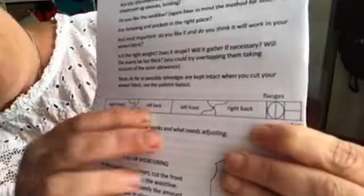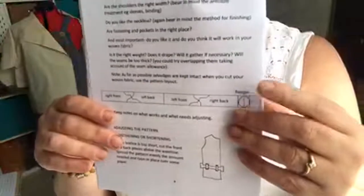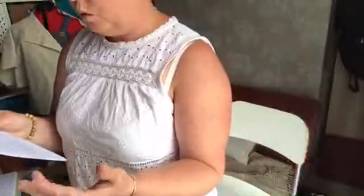Looking at the pattern layout on the woven project — front, back, right front, right back, left front, flanges, and pockets. That sounds a bit like my pinafore. Adjusting — keeping notes on what works and where you need to adjust. I might decide I want a longer belt and I need to think about whether I can compromise that with my cut-out weaving later on. That's something to think about.